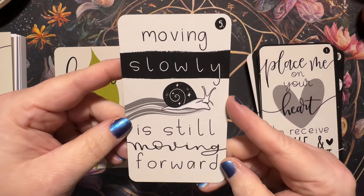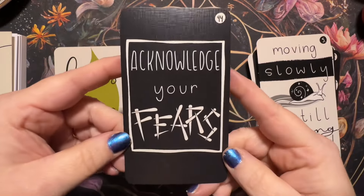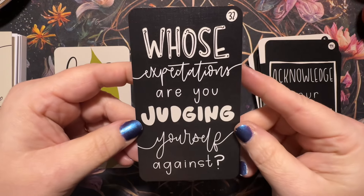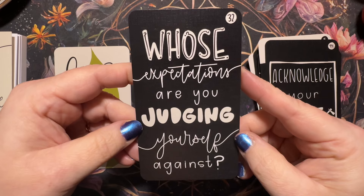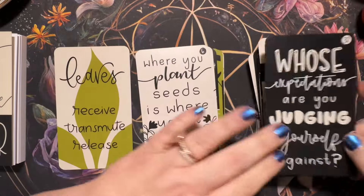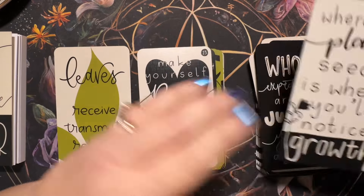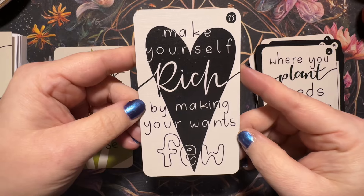'Moving slowly is still moving forward' — baby steps. 'Acknowledge your fears.' 'Whose expectations are you judging yourself against?' 'Where you plant seeds is where you'll notice growth.' 'Make yourself rich by making your wants few.'